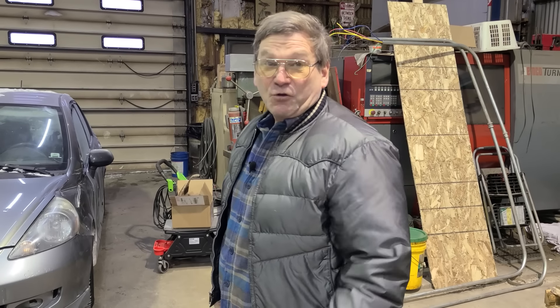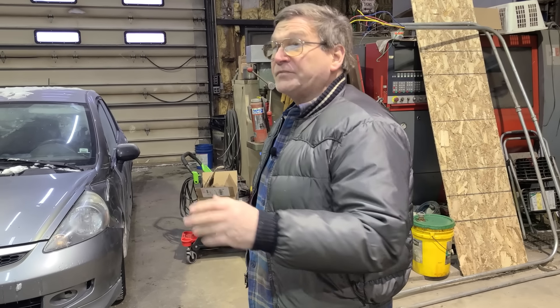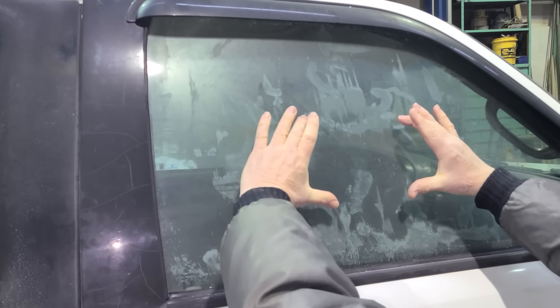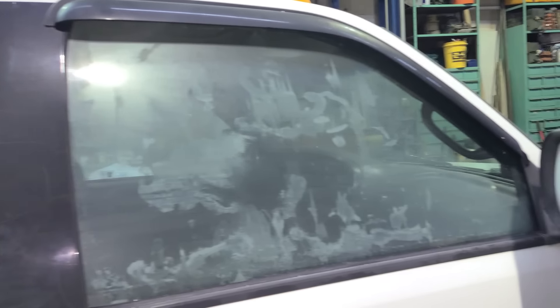A lot of times you would leave a quart on the defroster in your vehicle. We had frost shields, which you just don't see anymore — they were real common in Canada too. They were a nuisance but a necessity. It was just a piece of plastic that gave you a second wall, glued on your window. They came in different sizes — sometimes you'd have three of them on a window, sometimes one bigger one.